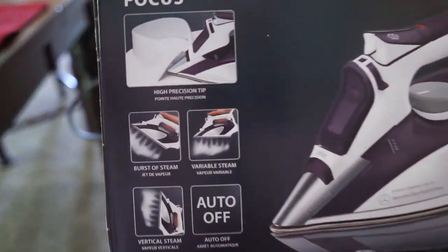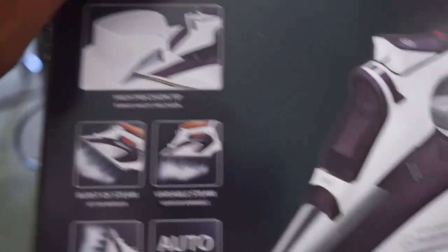I haven't opened it up yet — it's still in the box. This is a really, really good iron. I was checking it out a little earlier and this thing has got a lot of features to it. Look at that.